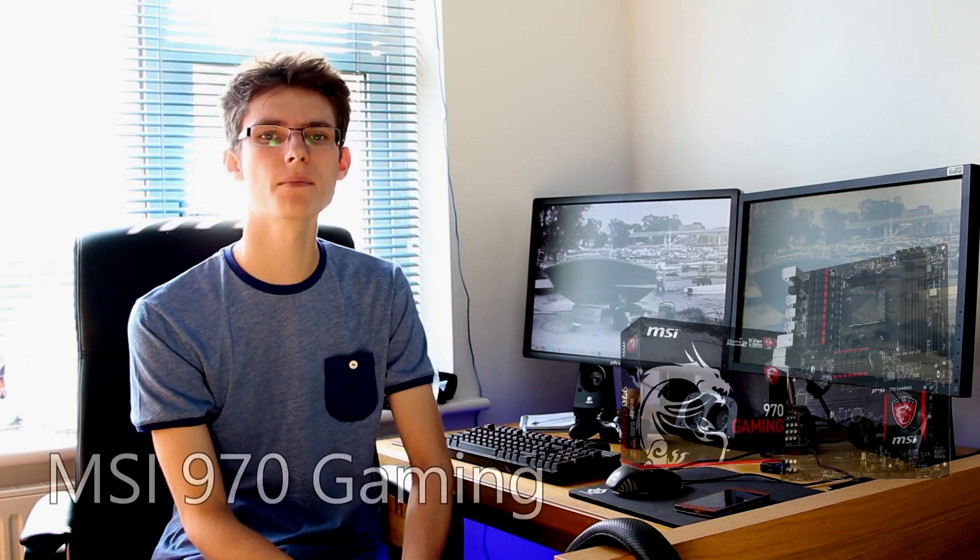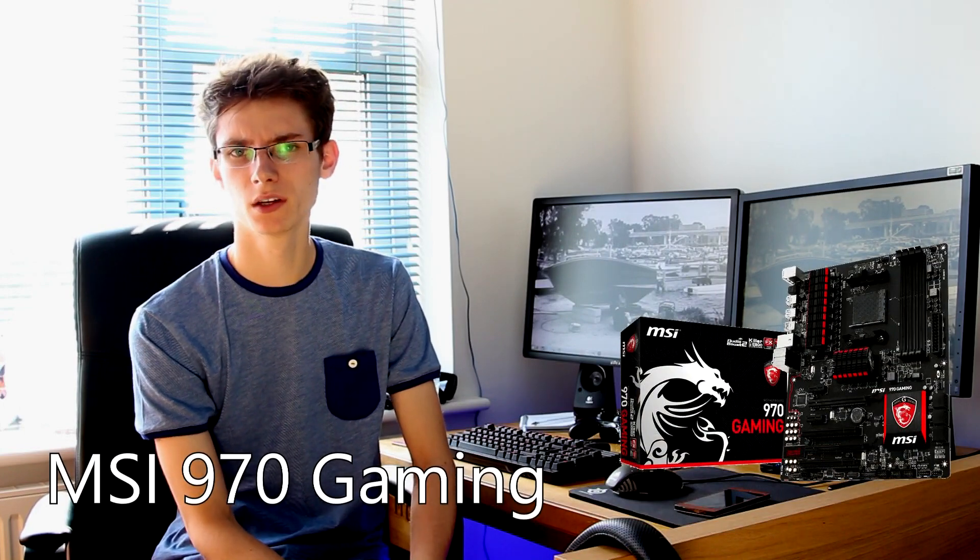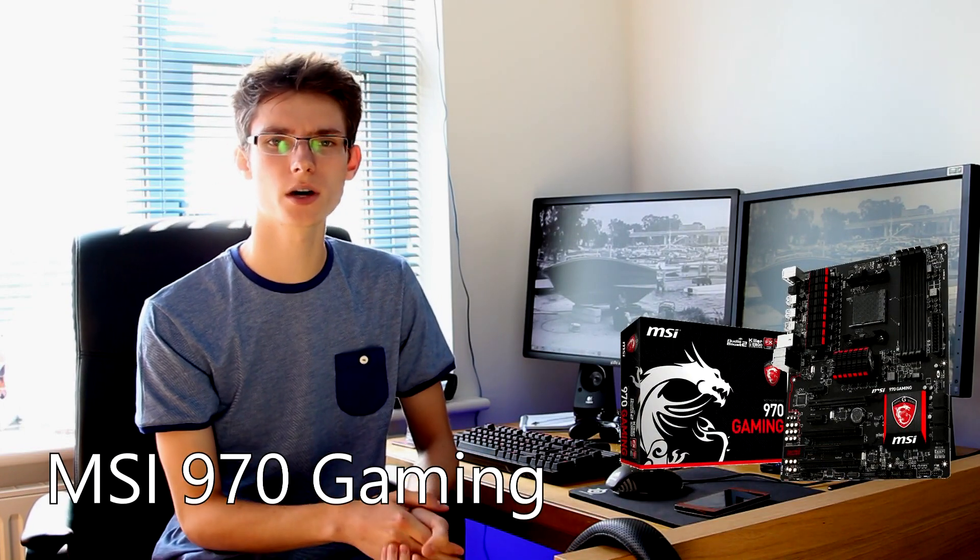The motherboard in this rig is the MSI 970 Gaming. I've gone with this because it represents great value for money, which is what I'm going for in this entire rig. It offers SLI and Crossfire support. Some of the SATA speeds have been reported as not being as good as the more expensive options, but that is surely to be expected. It looks good, it has all the features you're going to need, and for the average user this is everything you need and more — it's absolutely brilliant.